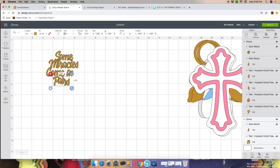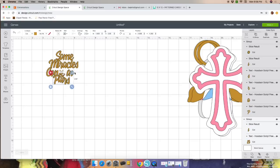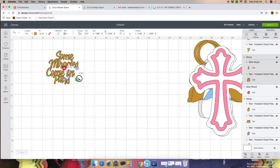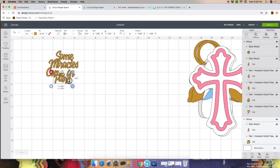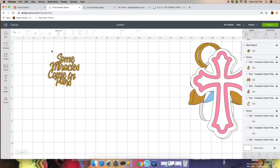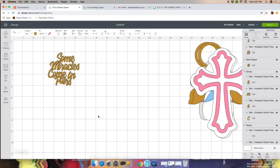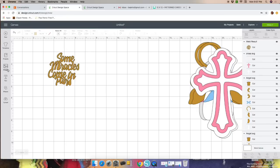Now let's finish playing with this so we can put it all together. Make it slightly bigger so letters touch the one on the bottom — you just have to play with it. What we're trying to achieve is having the letters touch each other so it cuts in one piece. Once you're done, highlight the image and Weld it — welding joins all the letters together.